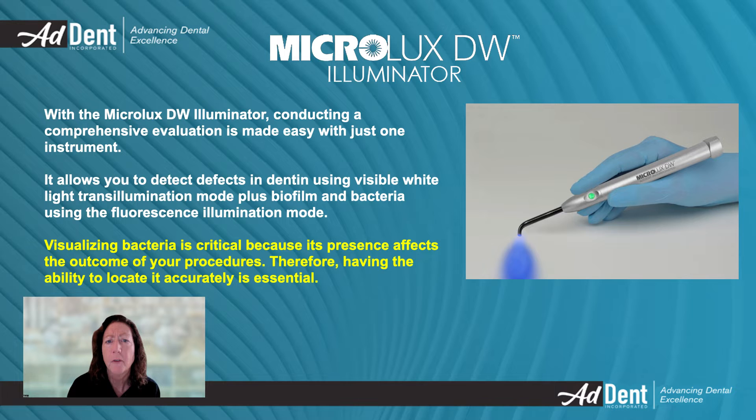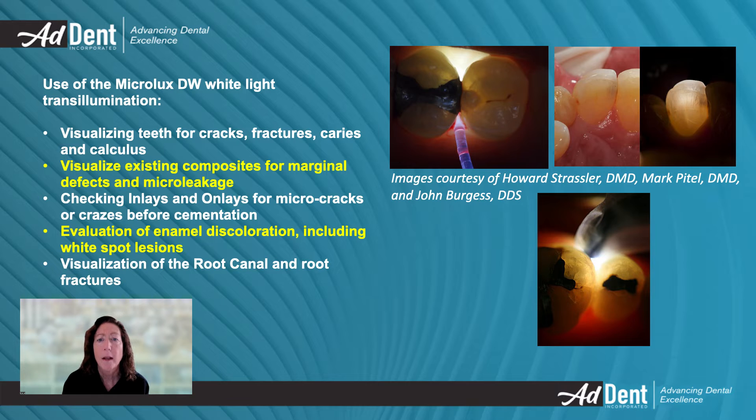Locating bacteria before a procedure is crucial, and this device helps to achieve that. The white light transillumination mode can be used to detect dental defects like cracks, fractures, and caries. It is also effective for evaluating ceramics and visualizing existing composite materials for defects.